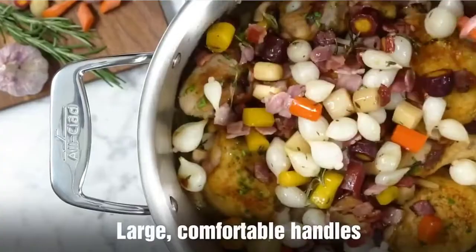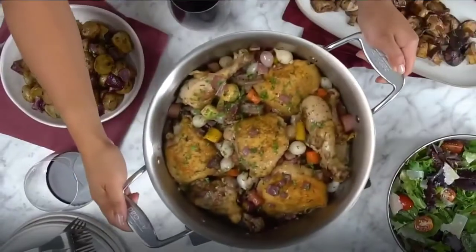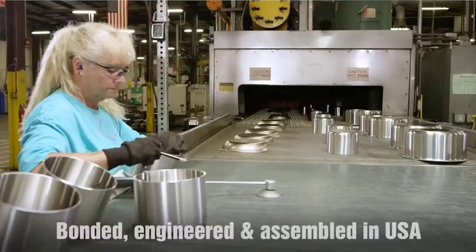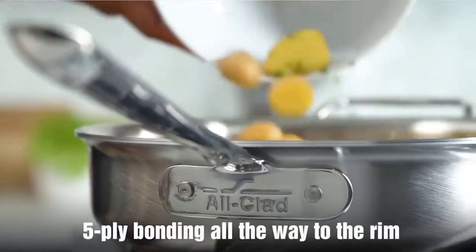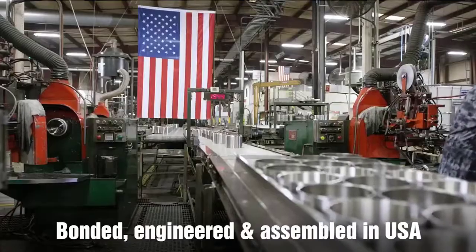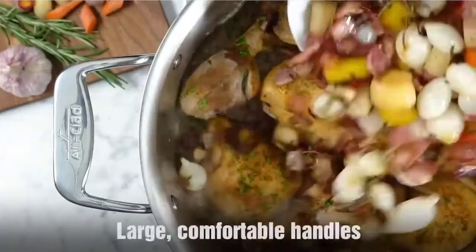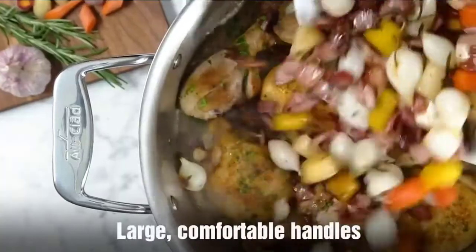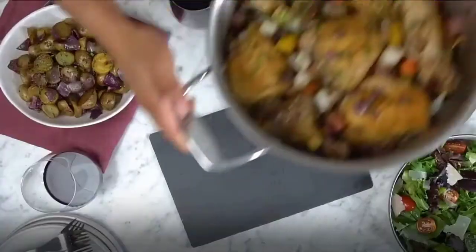Thanks to its mirror-polished surface, it'll look pristine meal after meal. Check our website for more cleaning tips. As part of our D3 collection, the saucepan features a bonded tri-ply construction made with a responsive aluminum core pressed together with two layers of durable stainless steel all the way around the surface for fast and even heat. At three quarts in size, it's just right for making sauces, heating liquids, and cooking food in liquids. To keep your All-Clad looking brand new, we recommend washing your cookware with soap and a sponge instead of the dishwasher. Check the description for details and prices.